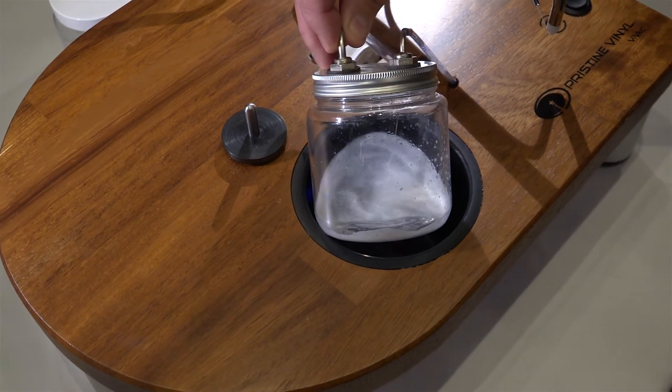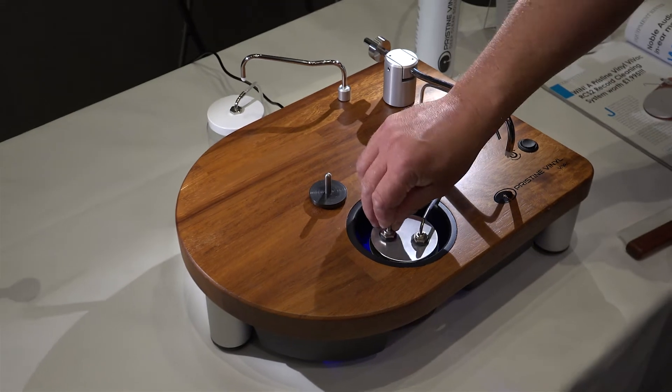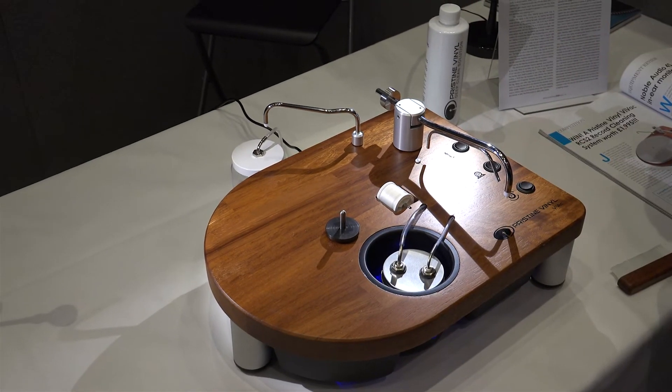The waste goes in here — you can see the thread in there as well. You've got the quick release fittings, just pour that away and then you're ready to clean again.